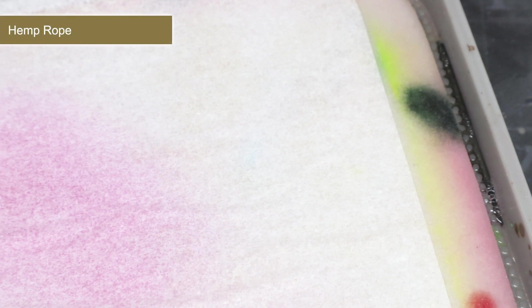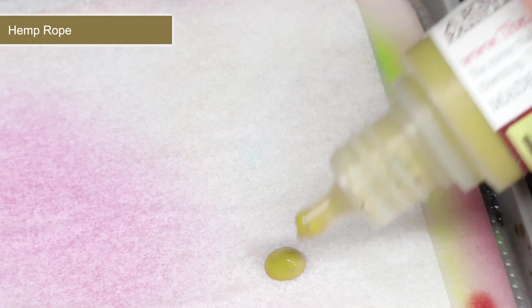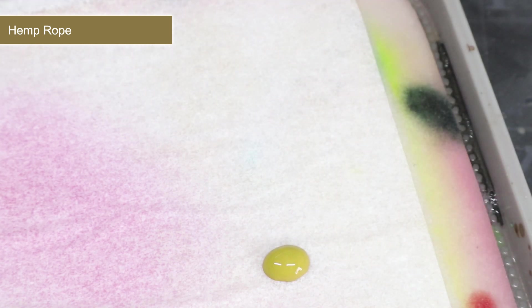When tackling a scheme like this, I prefer to paint all of my base coats first, followed by the washes and then finally the highlights. It's nice to see your model progressing at each stage, and it prevents you accidentally ruining a good chunk of your paint job with these messier starting applications.